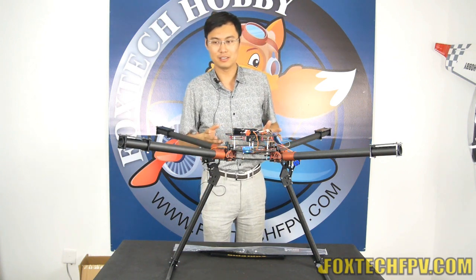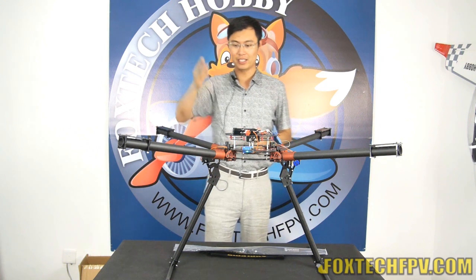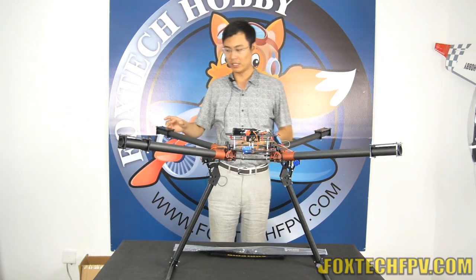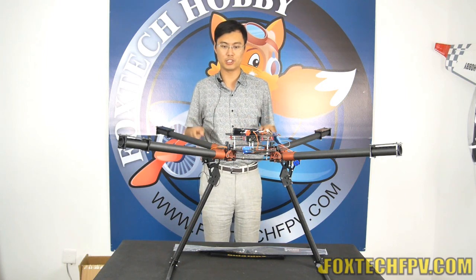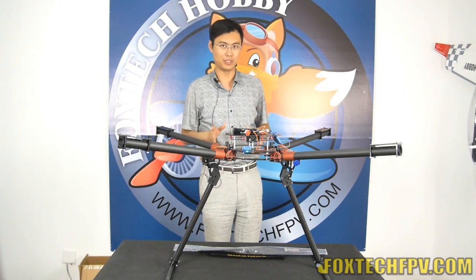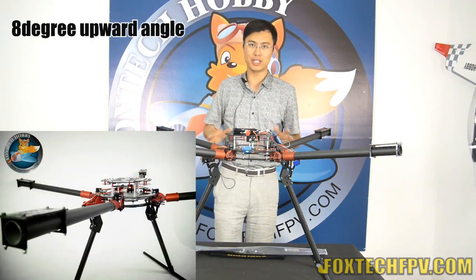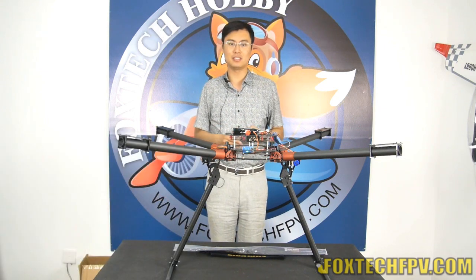What we are seeing is the new motor mount. We also made a new landing gear support right here. The new motor mount saved around 400 grams from the old version. The main improvement is that we are making an eight-degree upward angle to make the flight more stable, especially when the quadcopter is descending.